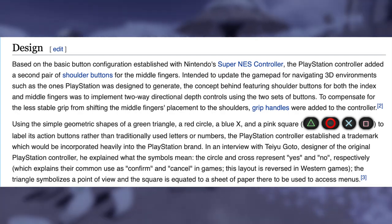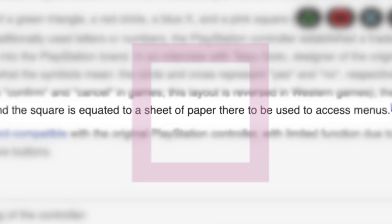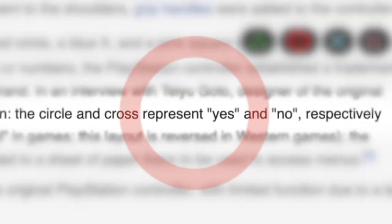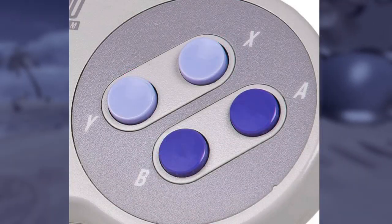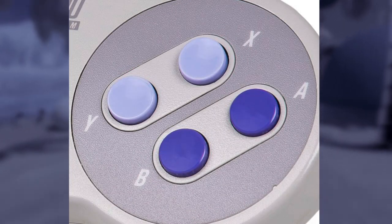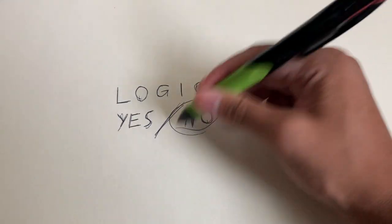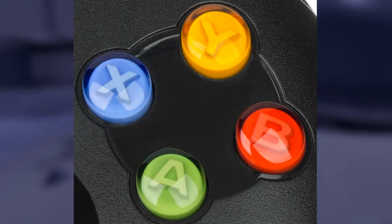Each symbol actually has an intended meaning. Triangle represents a viewpoint or direction, square represents maps or menus, cross represents no, and circle represents yes. The placement was meant to replicate the SNES's confirm button placement for consistency. However, this is no longer the case — cross now means yes, and circle means no. We can perhaps blame Xbox for the switch, but I'll elaborate later.